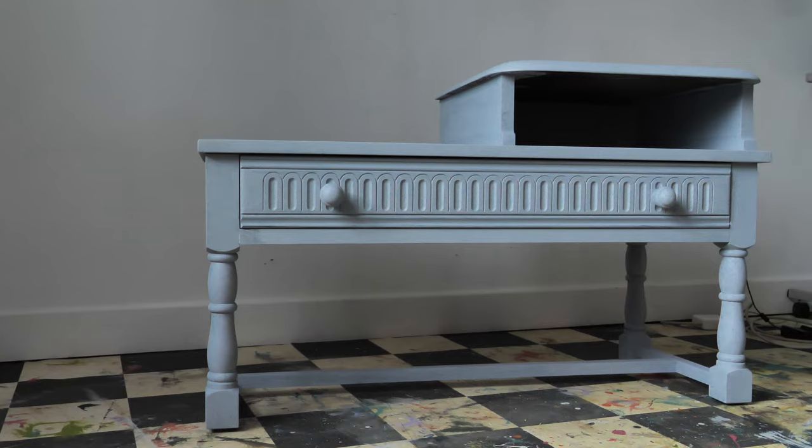Aloha everyone! I'm Gabi and I'm Georgie and we are the mummies of Sisterhood Furniture and content creators for Dixie Belle Paint. In today's tutorial we are going to work on this telephone table and make it really moody and special — with lots of gold of course. Let's do it!